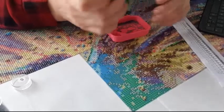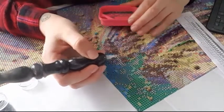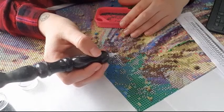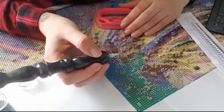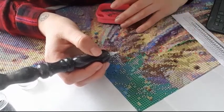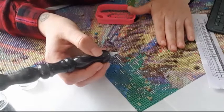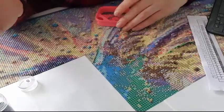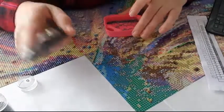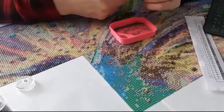Biggest crafting disappointment: square drills. That's the biggest disappointment for me. I gave them a chance, I thought I was excited and loved squares more than rounds, but no. I purchased paintings with squares and now I'm disappointed. I wish I could order them in rounds. I'm not getting squares anymore.